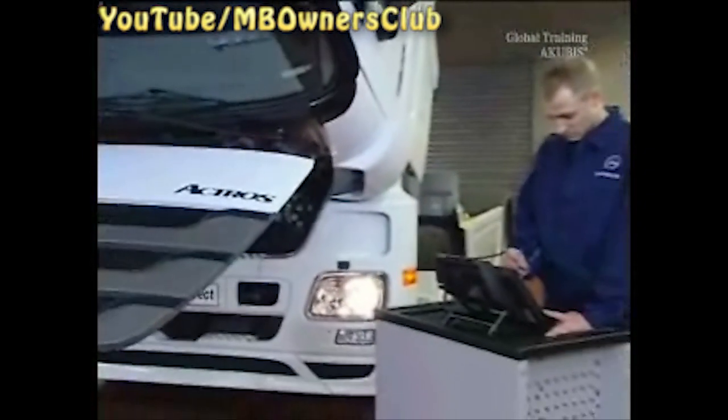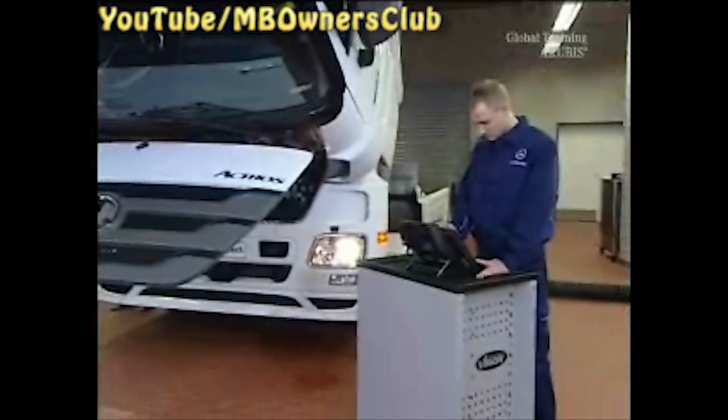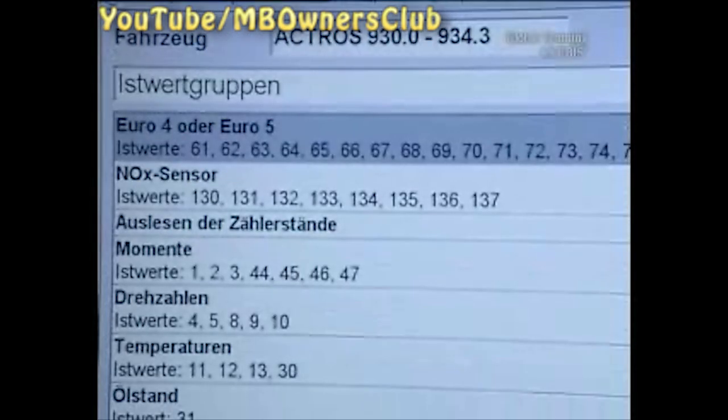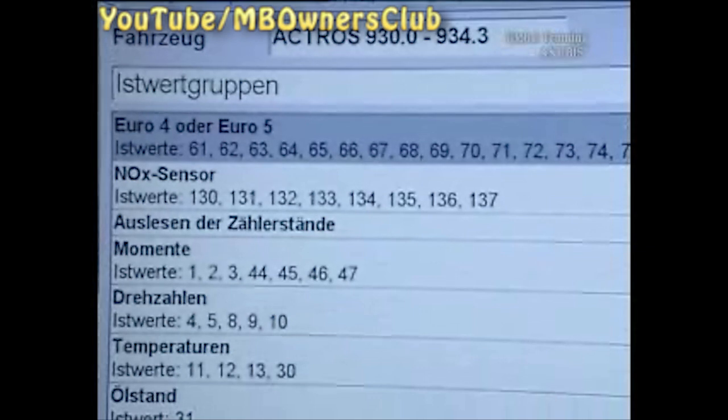Wait until the vehicle has conditioned and then connect Star Diagnosis again. Follow the instructions and click on actual value 69. Choose Euro 4 and Euro 5.